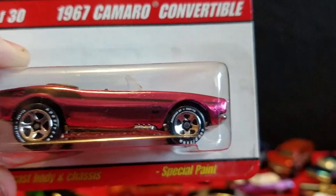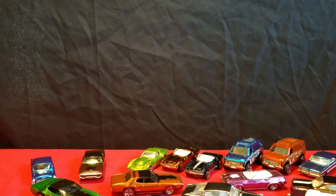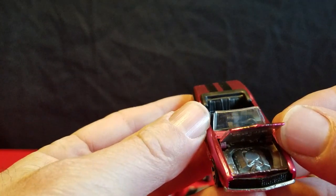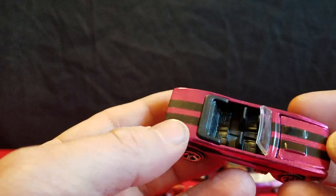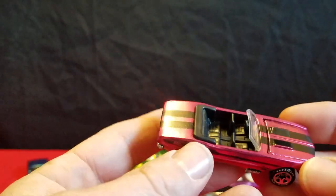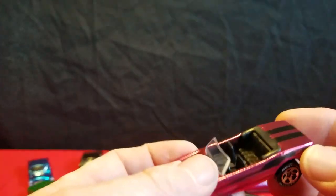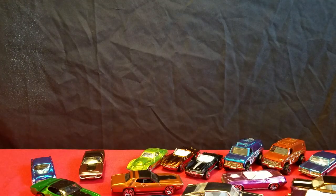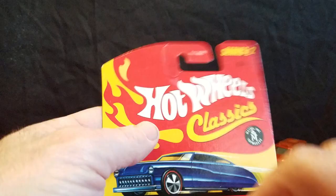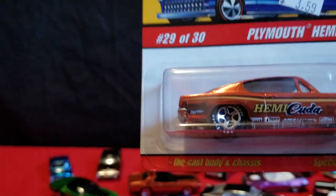Next is a 67 Camaro convertible. I think it's like a plum color — kind of purple but not purple. That has an opening hood that opens nice. Black stripes, black interior. No door lines on it. Here's the Camaro. The Camaro was Series 2, and these Hemi Kudas are Series 2 as well.